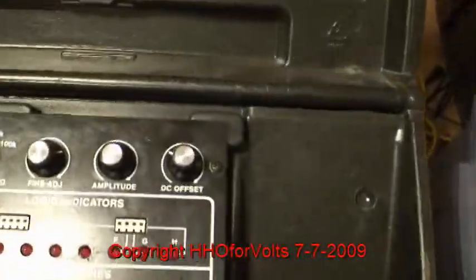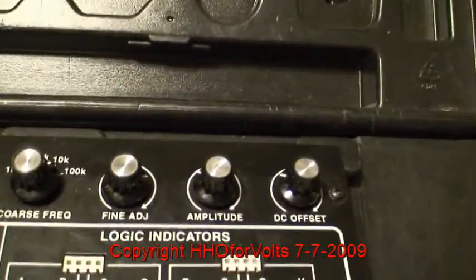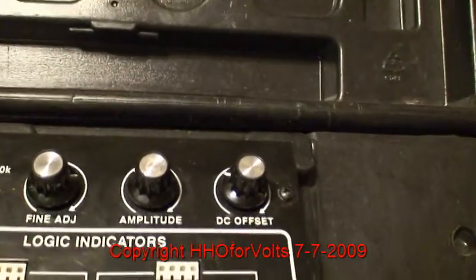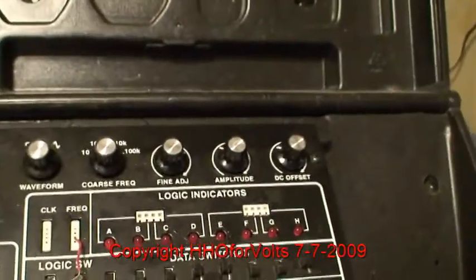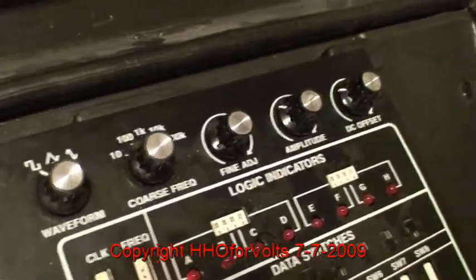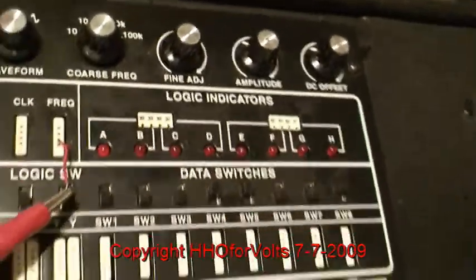The lab box — the amplitude is the level control on the schematic and the DC offset is the bias control, so just refer to that. This is a square wave. That's the coarse frequency adjustment there, and the fine adjustment, along with the amplitude and all those other adjustments.